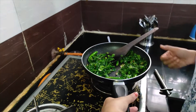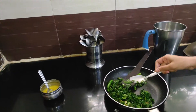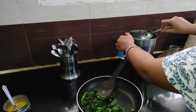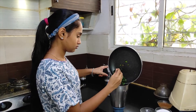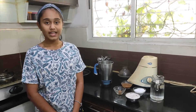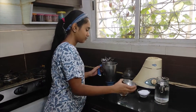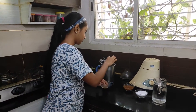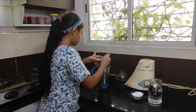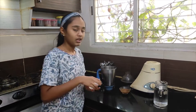This is done now. Now I am going to add this to the mixing jar. Now let's add the other ingredients. First I am going to add one full cup of coconut. One spoon of jaggery. Two spoons of tamarind pulp. Now salt to taste.